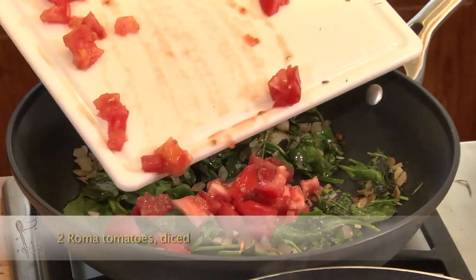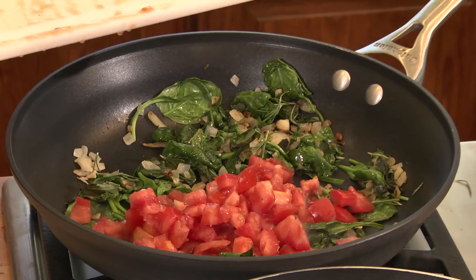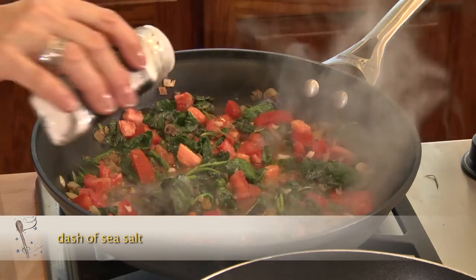My fresh diced tomatoes. I like to get the tomatoes a little soft — I don't want them mushy. I'll add a little bit of chardonnay, some good quality chardonnay. A little bit of salt just brings out the flavor.